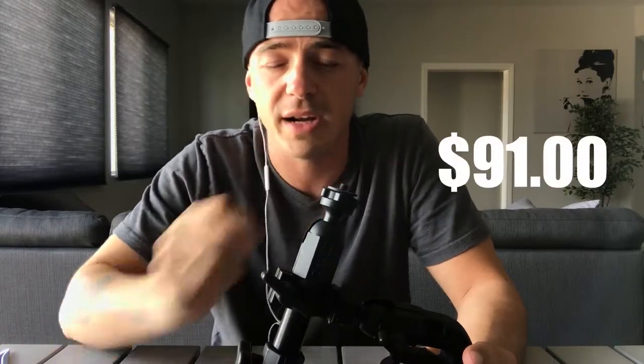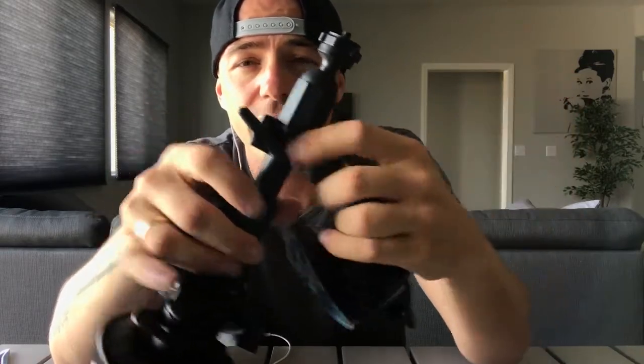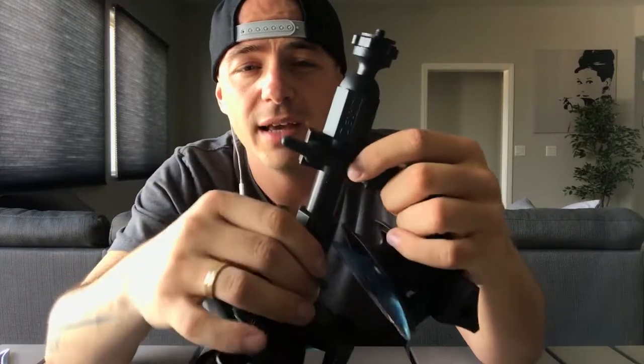Delkin makes three different Fat Gecko mounts: the single suction cup, the dual suction cup, and the triple. The triple is the most expensive — I got it for about $99. When I looked closely at the pictures, I realized all three together are literally the single and the dual combined. This right here unscrews and you just have the dual, and this is the single. The dual is around $70 and the single is $30, so you essentially get both in one package with multiple options.